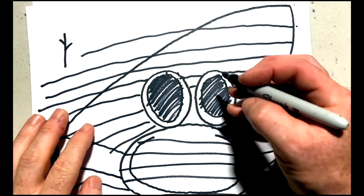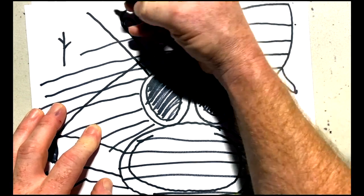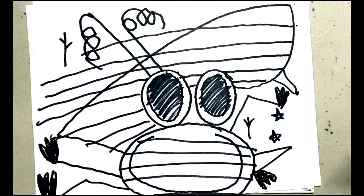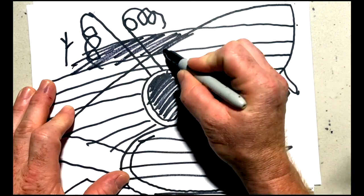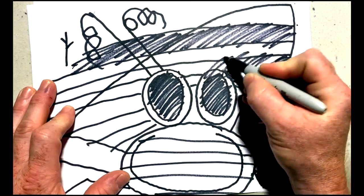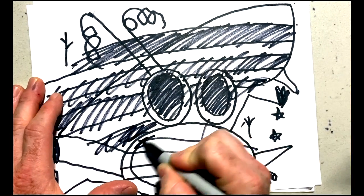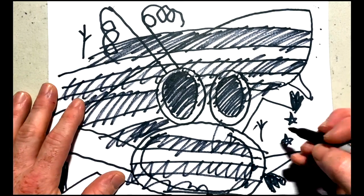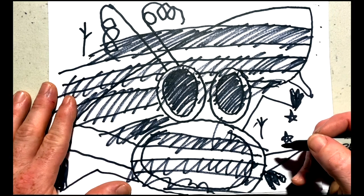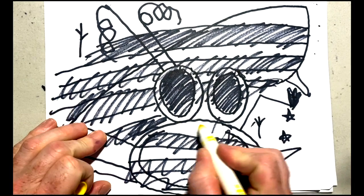We're going to give him two little antennae — these are just two swirly lines that come off the head of our bumblebee. And now we're going to colour in the stripes. This is really good fun. And those bits are yellow.